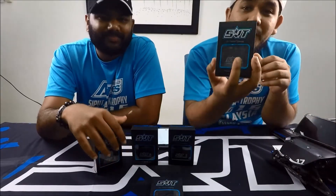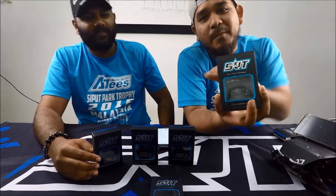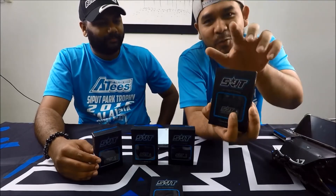This servo is estimated at around 99 USD, which is equivalent to 450 Malaysian Ringgit. But we will confirm the actual price later.